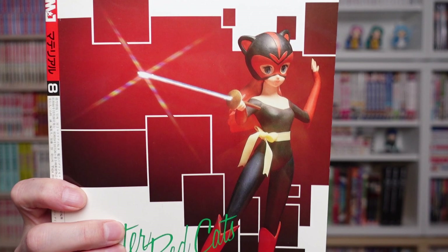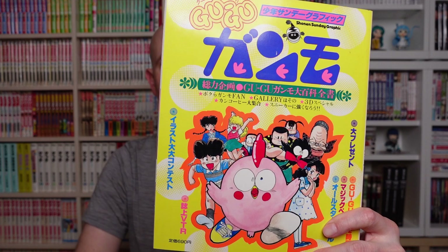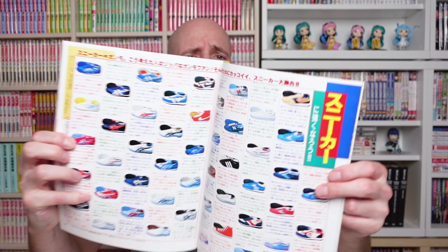This is a Shonen Sunday graphic special magazine for the show called Gugu Ganmo, which was popular in Italy and Spain. It's a show from 1985 based on a popular manga, and it has lots of illustrations from the original manga artist. You also get stickers, excerpts from the manga, the opening, illustrations from young readers — basically fan art — and for some reason a double page of sneakers and a double page of coffee cans.